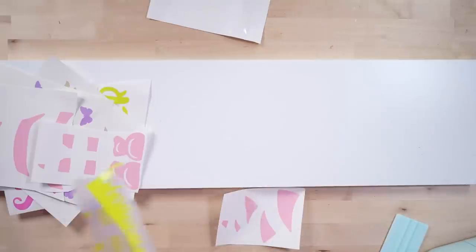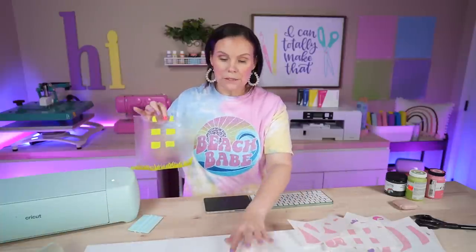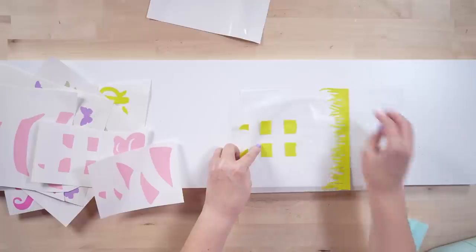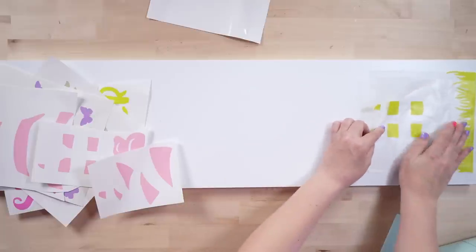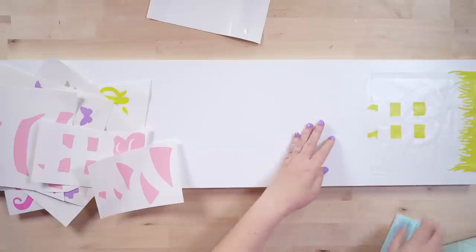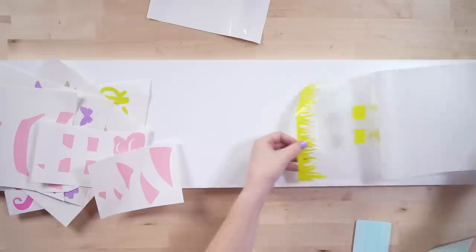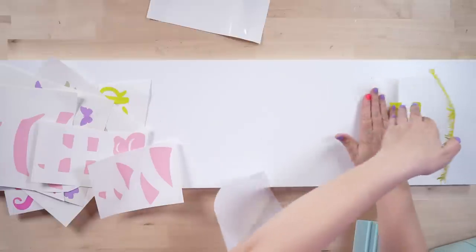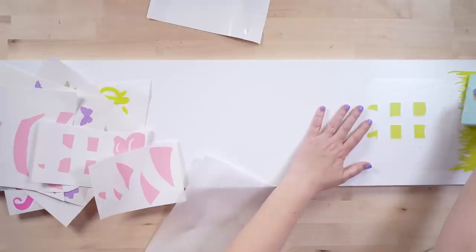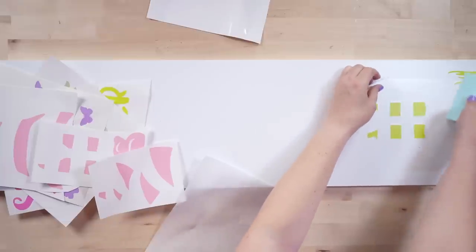If you haven't seen the parchment paper hack, you're about to learn something new. The way to not fully commit to a placement just yet is by using a piece of parchment paper. I get my piece positioned, leaving a little visible at the top so I can see alignment. Once I'm happy I commit — I've got the top piece down, then lift the parchment up and slowly smooth everything out. This hack will save your life when making signs — I've over-committed one too many times.